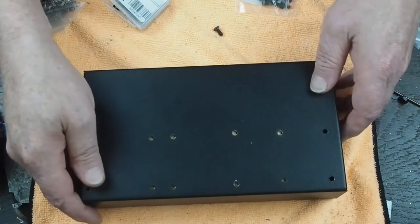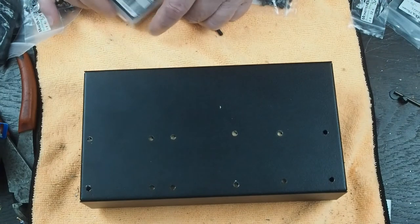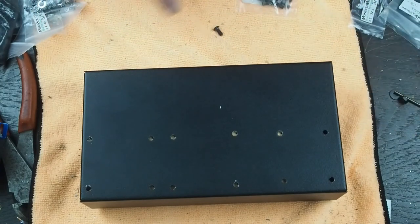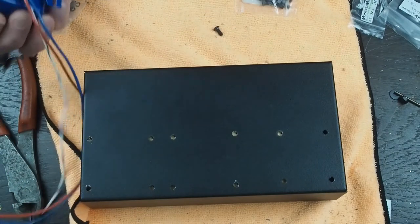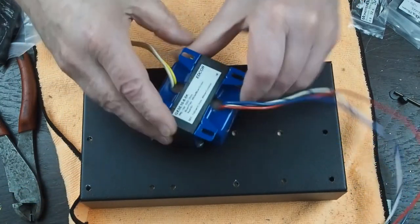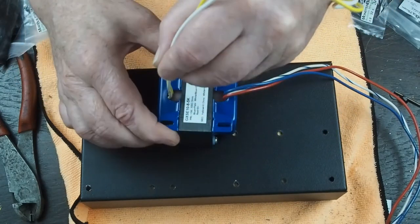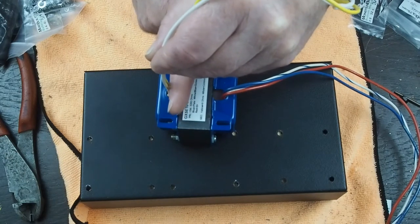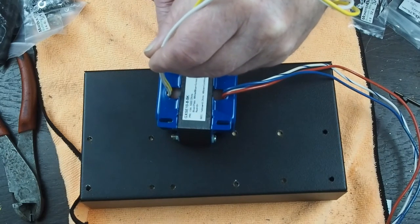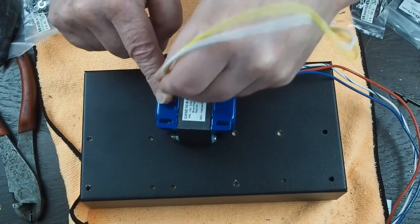Now we have all these pilot holes drilled. The next step is figuring out where we're going to run the hole for these wires through. If you look at the base of the transformer, the wires on this transformer are centered on the plane of where the center of these slots are. They might be inboard just a little bit.